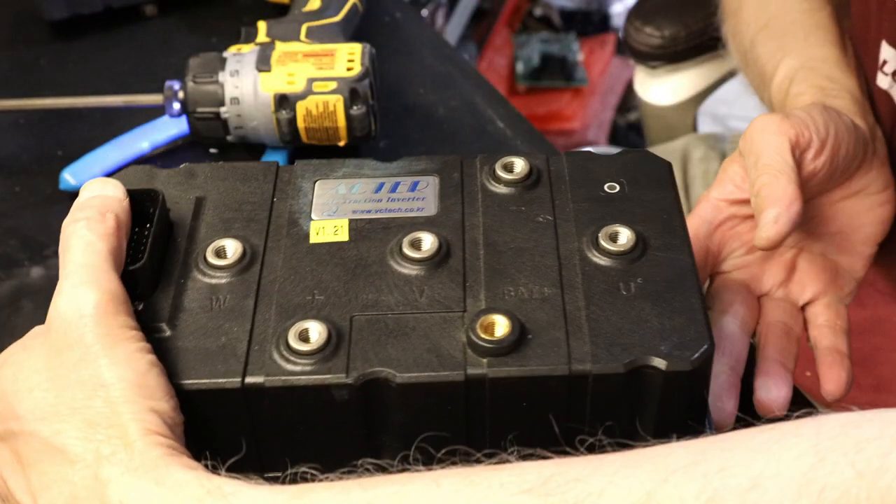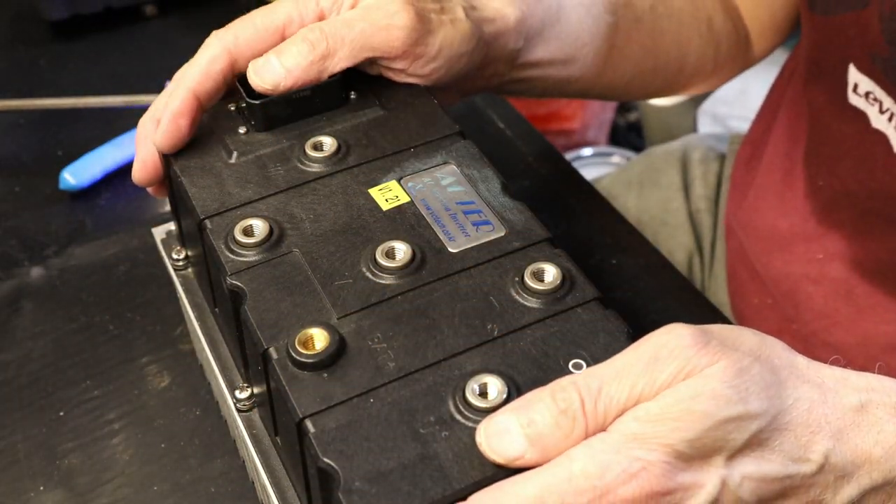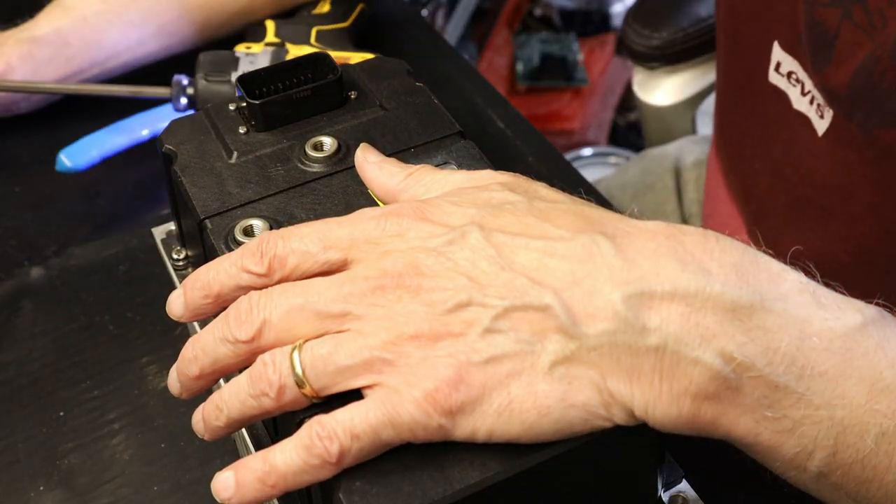That's it — the unit is good to go. This is how you fix your ACTOR AC motor controller when you don't have the exact replacement part. You take the board which has the program software for your specific golf cart and put that board into the new controller, and you should be good to go. Thank you for watching — please make sure to like and subscribe.